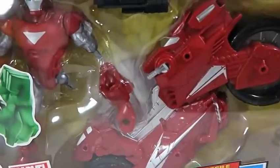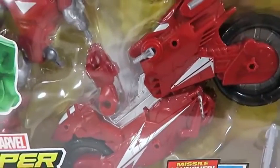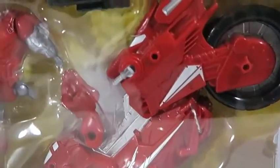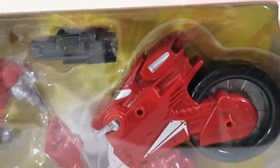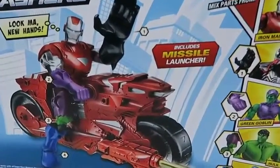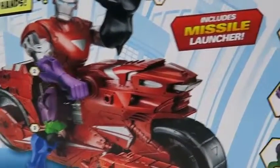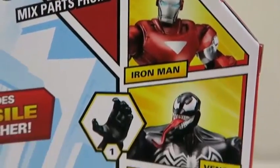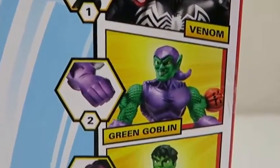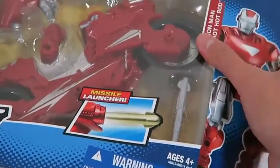Hey everyone! Awesome Disney Toys here! And today we're bringing you Marvel Super Hero Mashers! We'll be playing with Iron Man Hot Shot Hot Rod! I'm a big fan of Marvel — what about you guys? And here's the back of the box! Look at all the funky things we can do with the Super Hero Mashers! We can mix and match pieces of all these Super Hero Mashers — unfortunately, all these pieces don't come in the set! Let's begin by opening up the box!